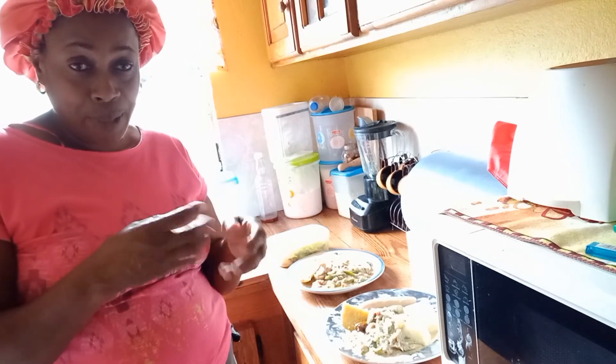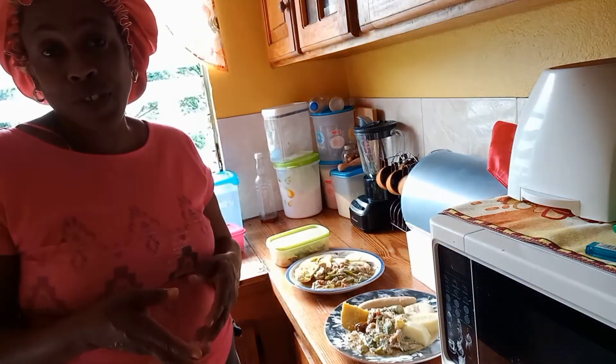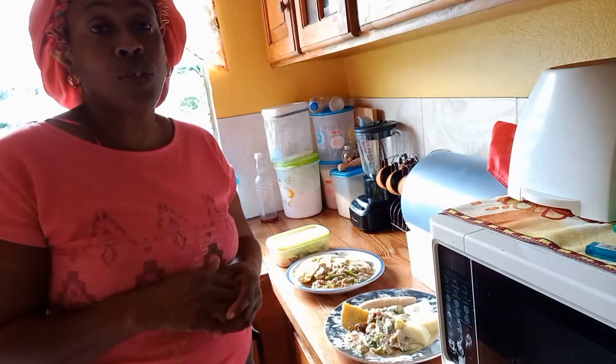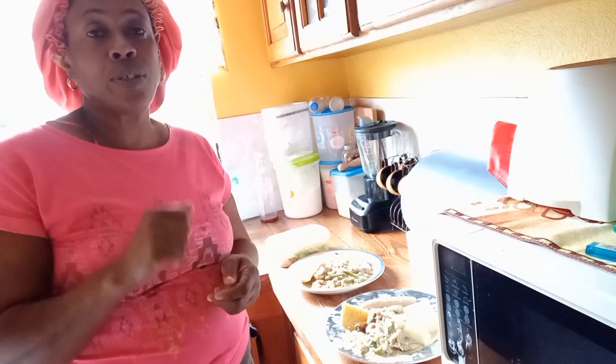My husband came in and was helping me out and put the salt fish in, and that's when I realized it was in and said, 'Oh my god, I'm doing a video!' He said he didn't know — he was just trying to help because I'm going to work. I'm going to love you and leave you. Thanks for watching, continue to do good for me while I continue to love and care about you. God bless you, bye!